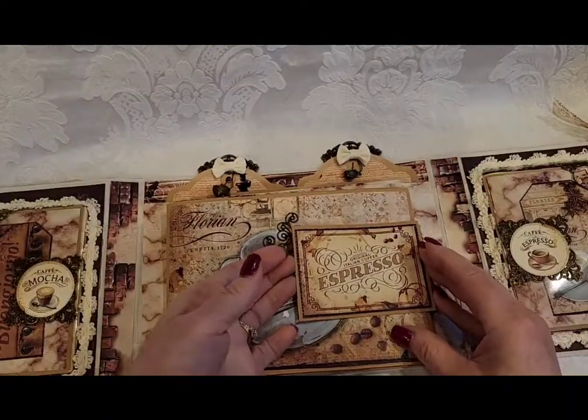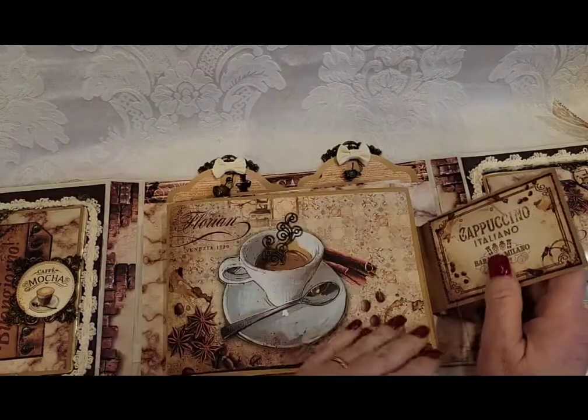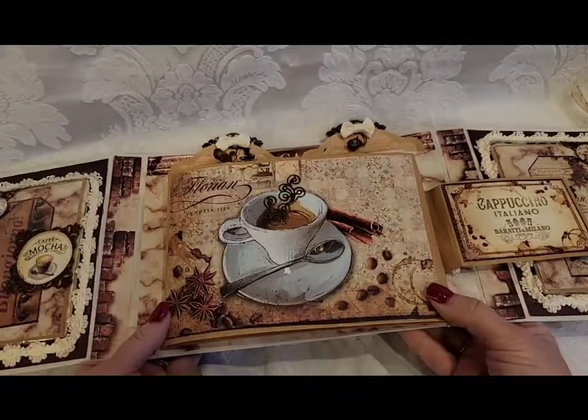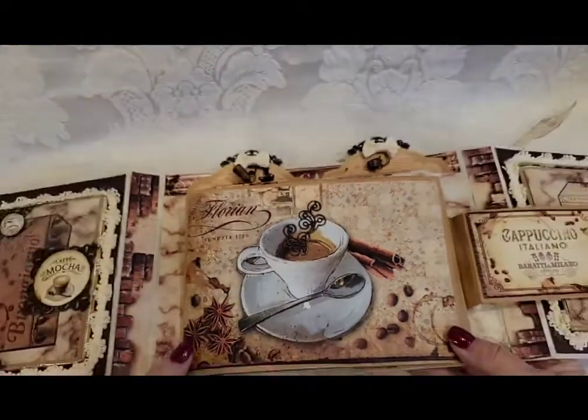When you open it up it's magnetized — 'Original Italian Coffee Espresso.' I used these little metal pieces; they were like a little charm but I broke the charm off and it looks like steam coming out of the coffee cup. It's so cute.